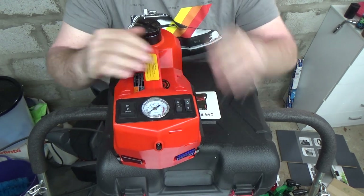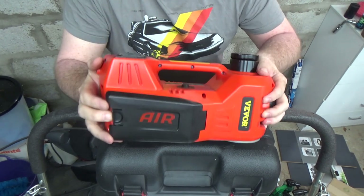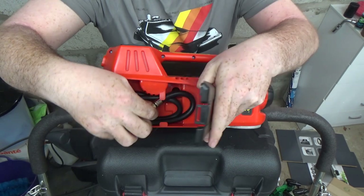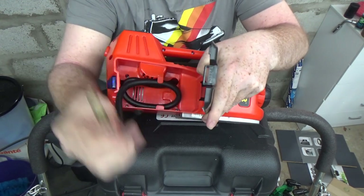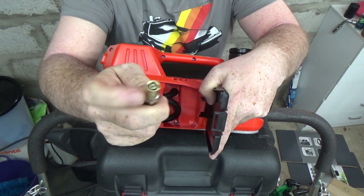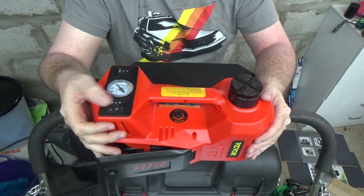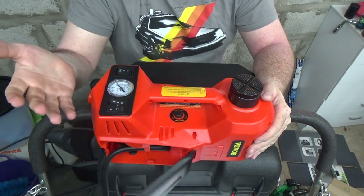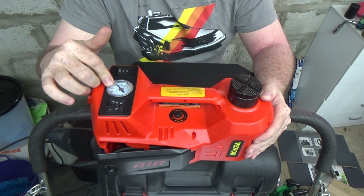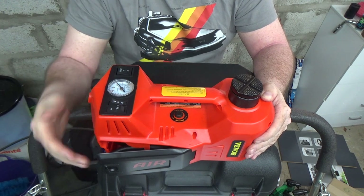For the air: switching it into air compressor mode, around this side it actually says 'air.' Pop this little door open and there is the hose for connecting to your tyre. You simply screw this end onto the valve of your tyre and fire up the air pressure — just press that on. The gauge will show you the pressure you are pumping up to, or whatever pressure your tyre is already at.